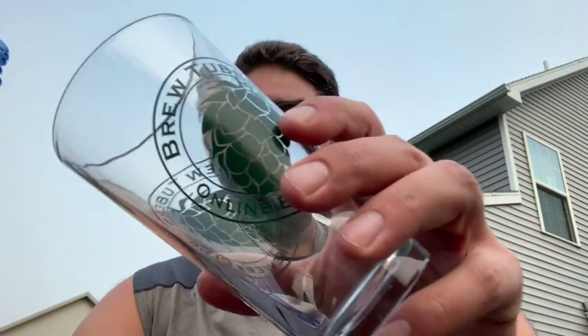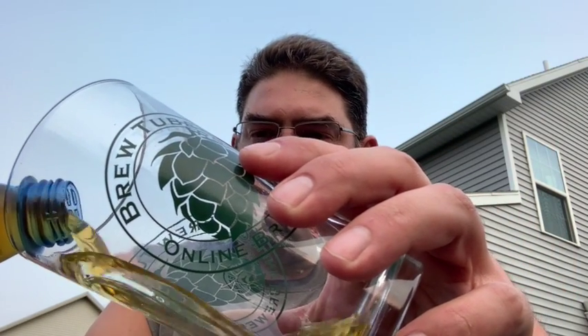Get a little bit of hiss there. You can tell this is going to be a clear beer. As I expected, that is a crystal clear beer. Let's go in for a smell.